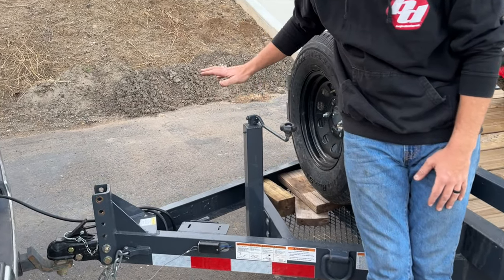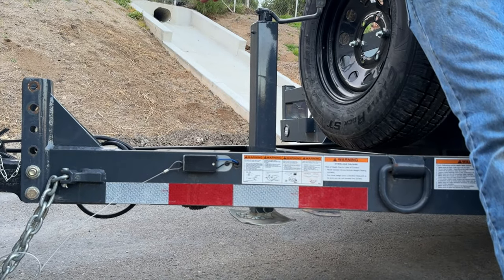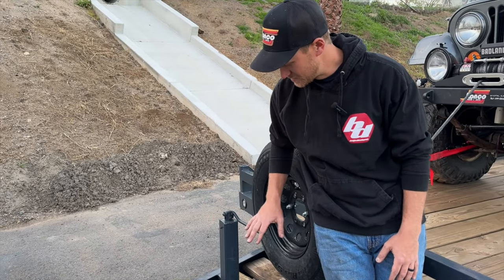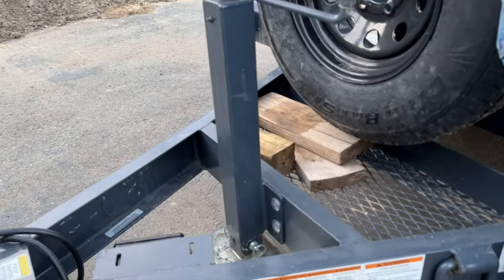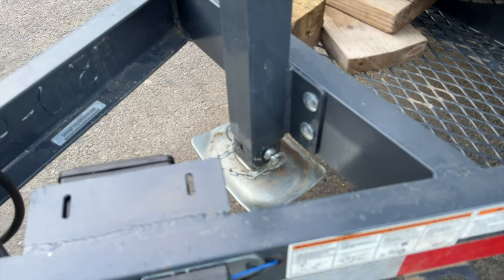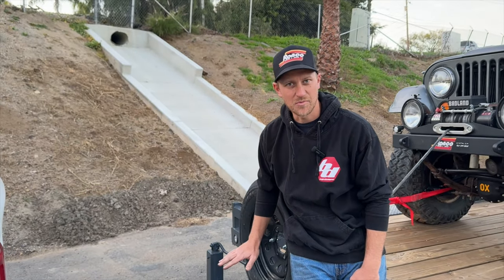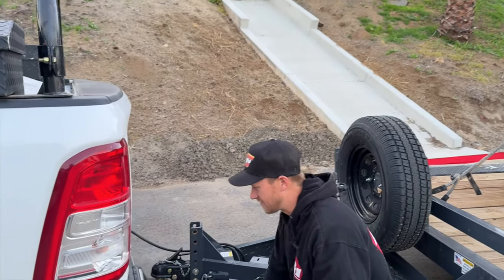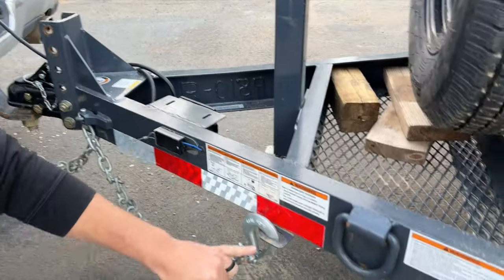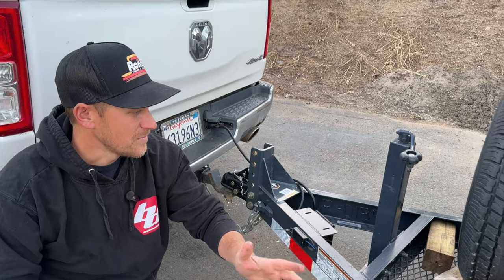Moving further back, we have a TopSpin 7K drop-leg jack. What I really like about this jack is that it's built into the center of the trailer — not off to the side sticking out. When you pull the pin it drops down, and there are a bunch of adjustment holes so you can pop the pin back in without spinning it for days. It's very easy to lift up and drop back down in a hurry. Versatile Trailers also thought about storage — they put an eyelet here, a nice little functional feature.